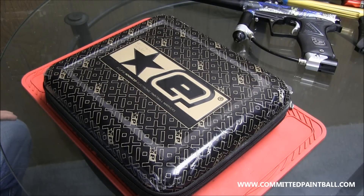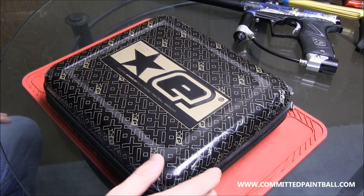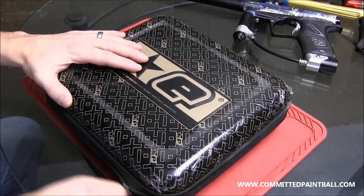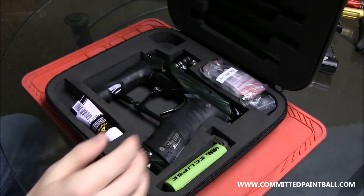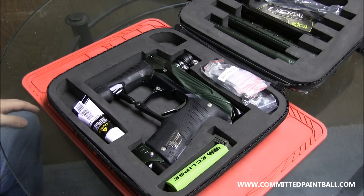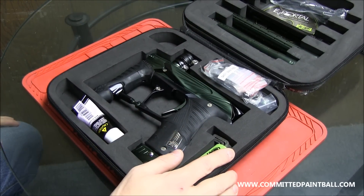Hey, everybody out there. T2 here with Committed Paintball and Boston Paintball. I haven't done a review in a little while, but I've been very busy with holiday sales and the Twister project and stuff like that. Today we have something very special for you guys. This is actually a first, I believe — a video for Planet Eclipse's new gun. Planet Eclipse's new gun, very limited numbers. This is the GSL by Planet Eclipse, which is the SL version of their Geo platform. Not released yet. These are not going to be launching until after the first of the year. This is a pre-production model.